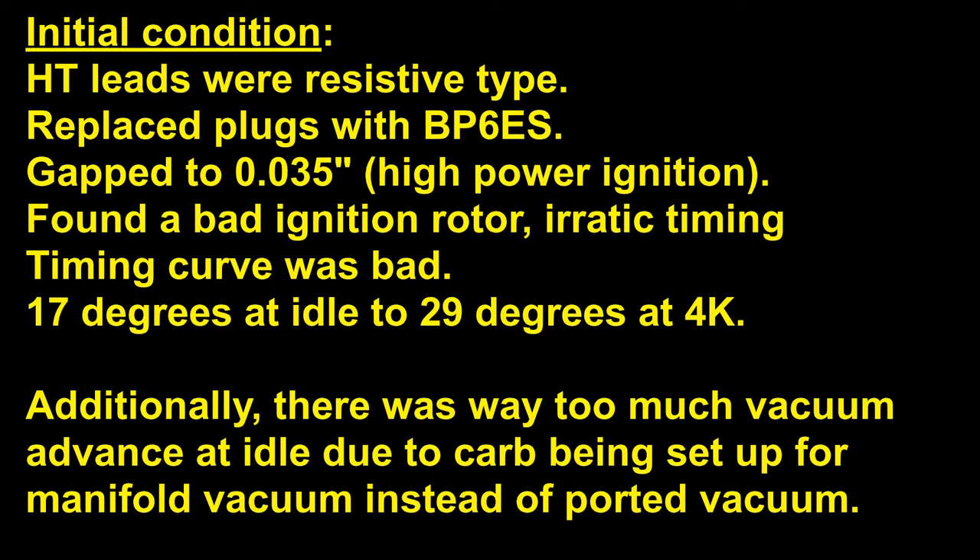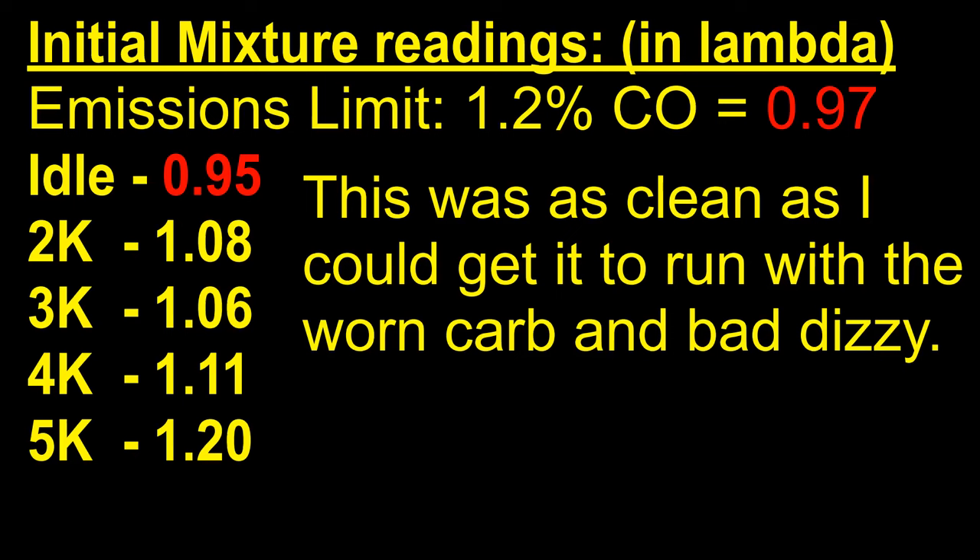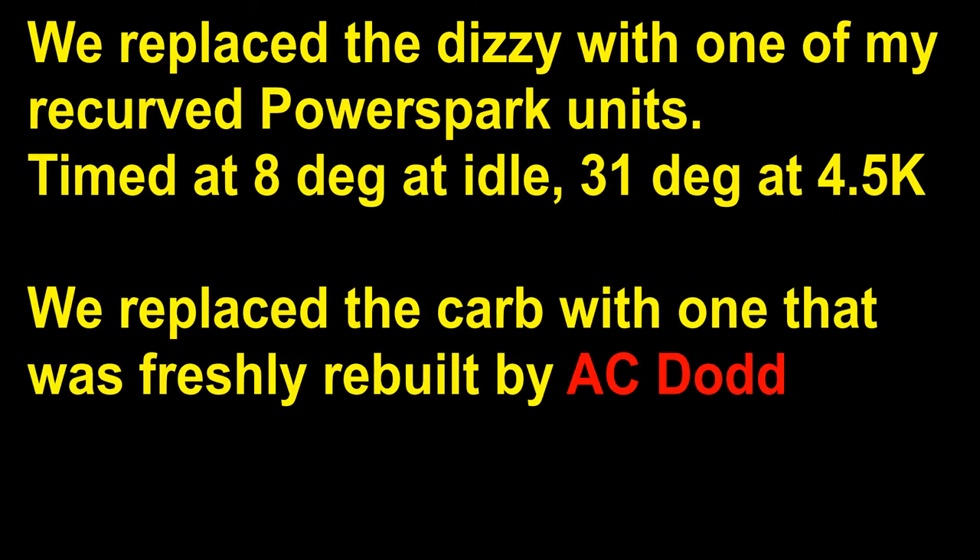After checking the ignition system, I moved on to seeing what I could do with the mixture. I found that I could only idle this car down to 0.95 lambda — that was as clean as I could get due to air leaks at the throttle shafts. The emissions limit on this car was 0.97, which is about 1.2% carbon monoxide. As lean as I could get it, I couldn't get it below the strict test limit. I needed to replace the carb with a freshly rebuilt unit to control the air leaks, and also replace the distributor to achieve 8 to 10 degrees of advance at idle for the emissions test.